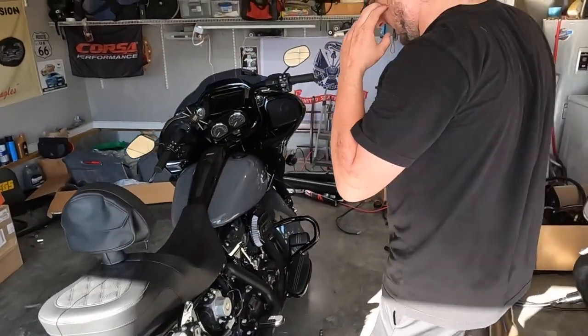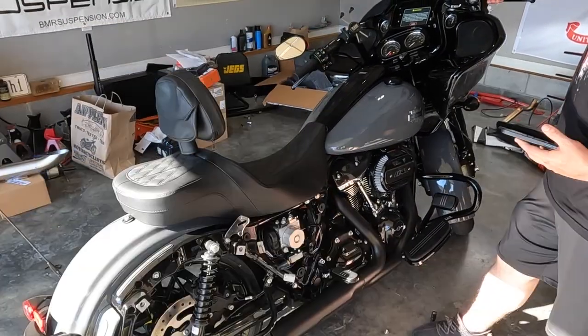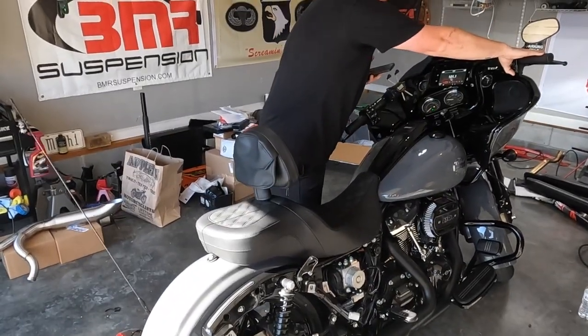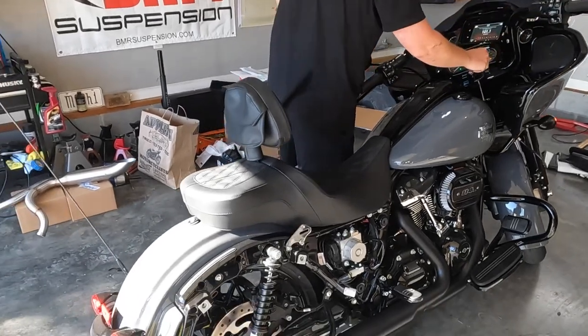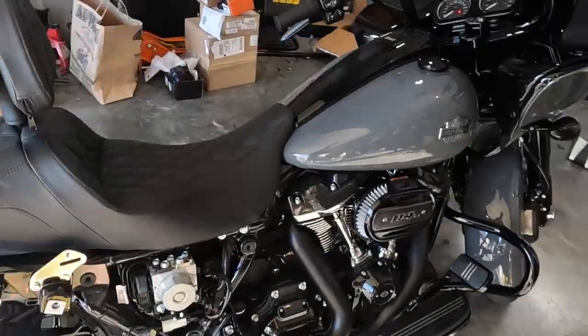He's already looking at doing a cam too - I don't want to ruin all the surprises. All right, here we go - warm start, open headers. It helps if you put it in neutral. I love it! Sounds delicious - it sounds really good.